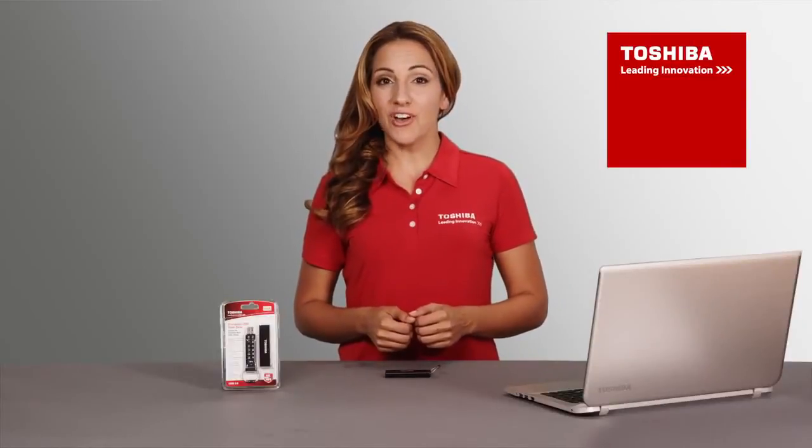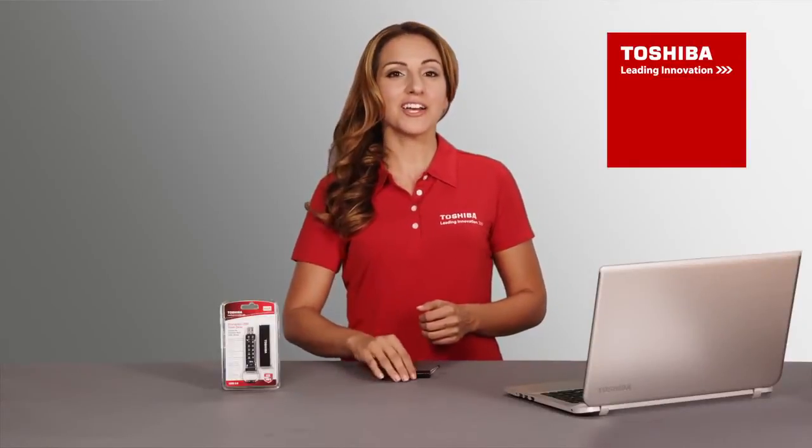In this video, we will show you how to reset your personal identification number on your Toshiba encrypted USB flash drive.